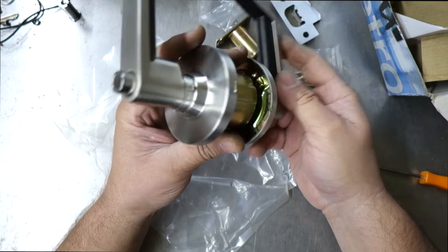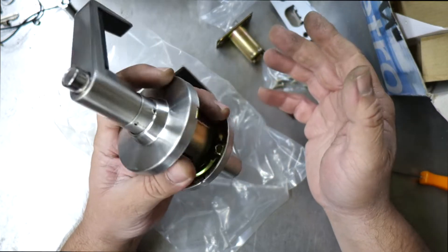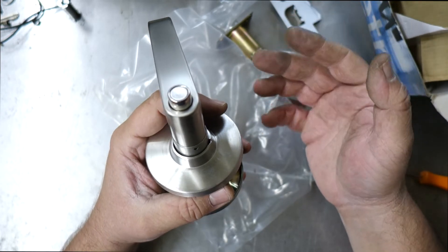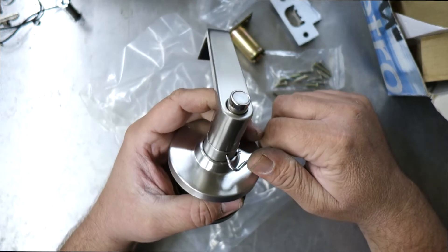This is commercial grade, so the build quality of this lock is much more superior than what you're going to find at your hardware shop. You can use it on commercial premises, or in houses where you just don't want cheap locks. If you want something decent, put on a commercial grade.